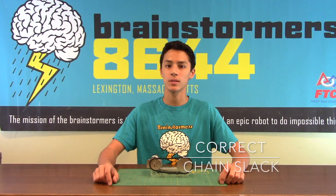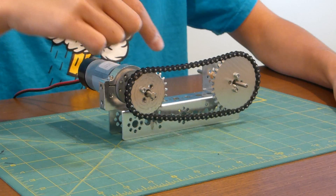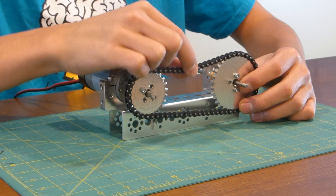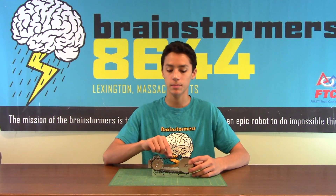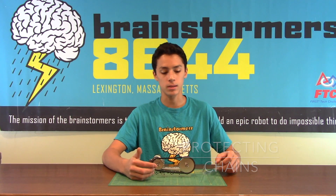One thing to keep in mind when building with Tetrix sprocket and chain is the amount of slack in your chain. For high speed situations, you want to have about a centimeter of movement when moving the slack up and down. For higher torque situations, you want your slack to be a little bit less so that the chain link won't skip and cause a lot of damage to the robot.